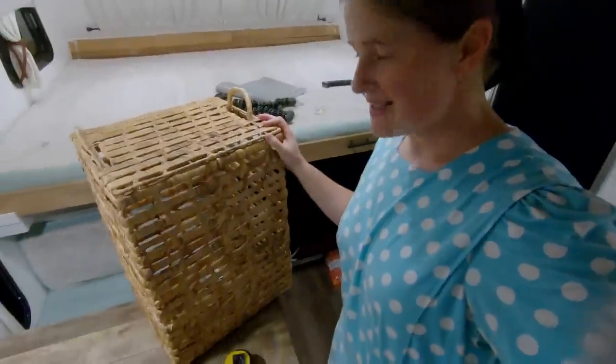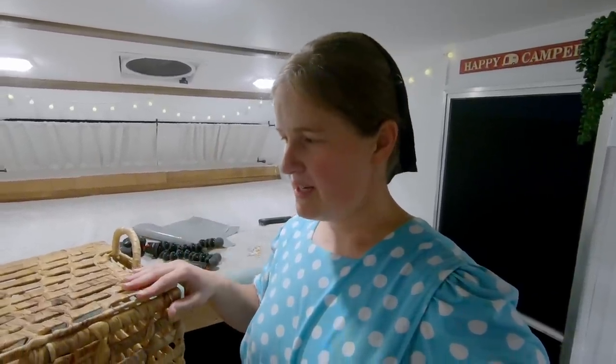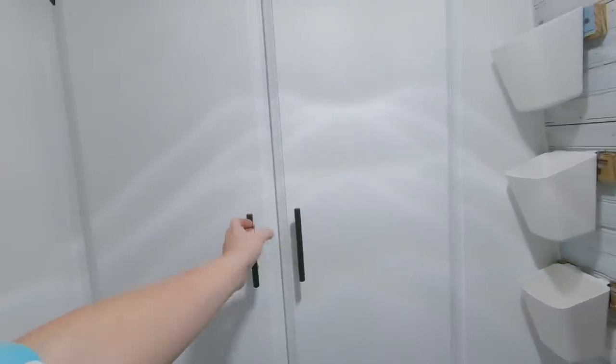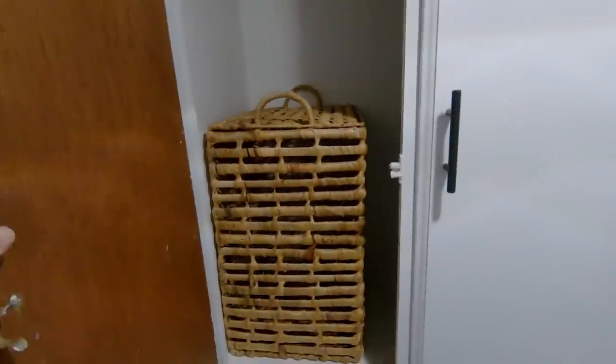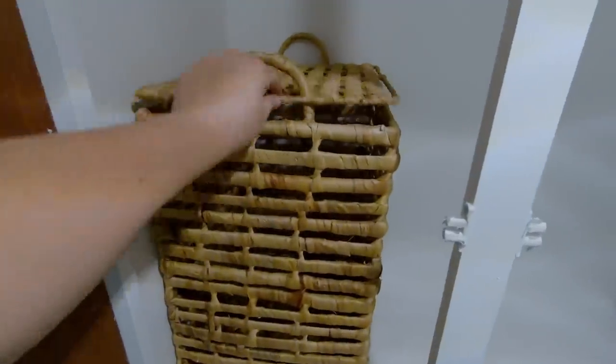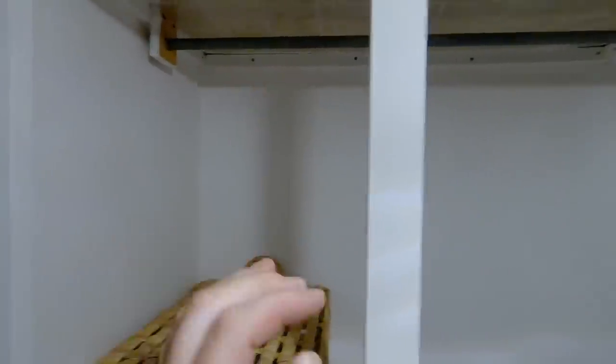I got this basket at TJ Maxx and I have it for the closet in the bathroom. It's going to be awesome because we can put our dirty clothes in here, and it'll also serve as a shelf for other things. Here we are in the bathroom — open it up, boom, right there. We can put our clothes in here and still probably hang some of Xander's clothes here and our clothes on the other side.